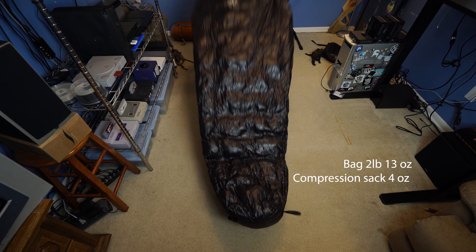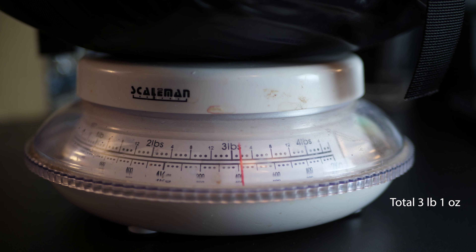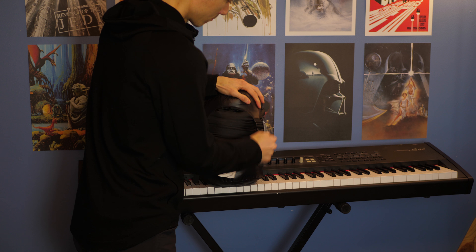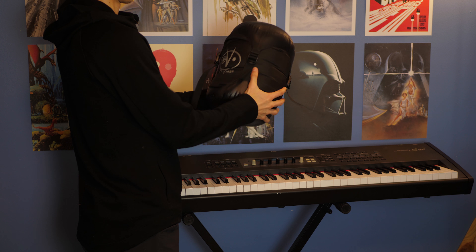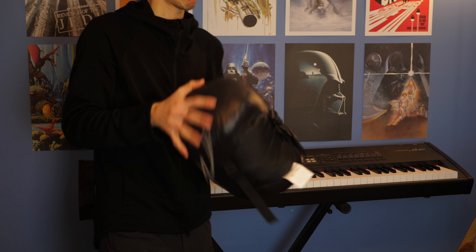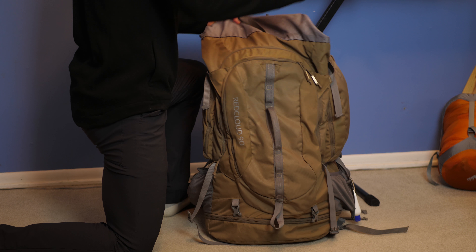Weight and size: it's two pounds thirteen ounces for the bag. Add another four ounces for the compression sack, so you're at a total of three pounds one ounce. For me, that's half the weight of my old synthetic bag. Three pounds is really nice for a zero-degree bag. The compression sack works quite well — it compresses it down to a nice manageable size. My backpack is 90 liters so I can fit anything, but you can take that into account for yourself.